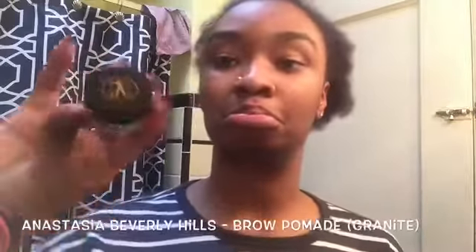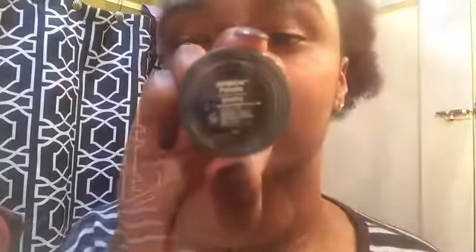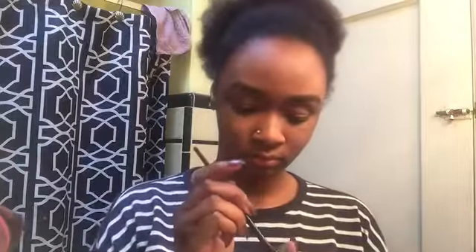Then I'm gonna take my Anastasia Beverly Hills brow pomade, and this is in the color granite. I'm just gonna take my angled brush and I like to just outline where I want my brows to be, so that I can figure out what shape I want. You can pretty much just play this by ear.